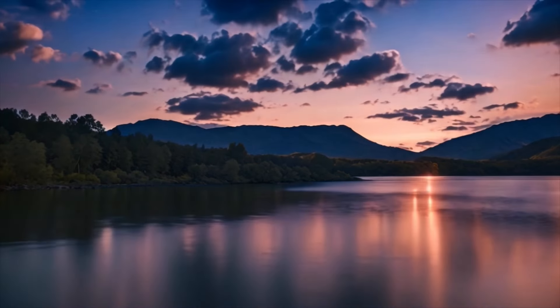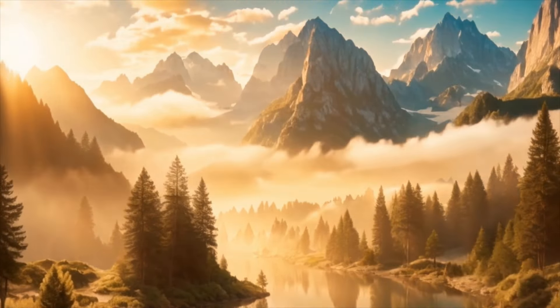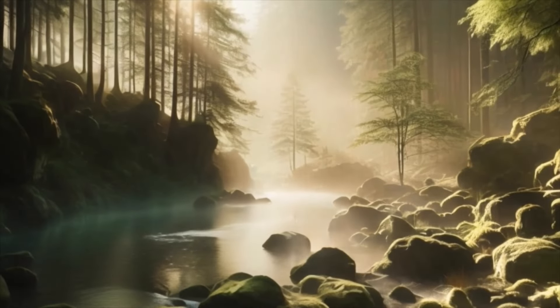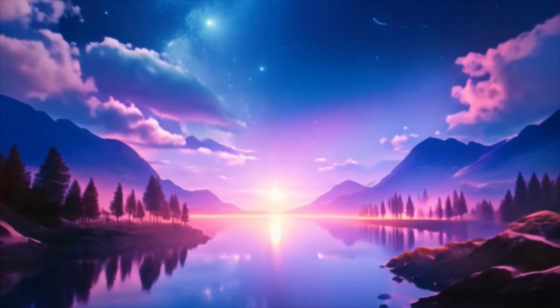As you continue to breathe, imagine yourself surrounded by a bubble of protective energy. This energy shield keeps out any negativity or stress, allowing you to remain centered and calm, no matter what challenges may arise. Feel the strength and resilience of this protective barrier, knowing that you are safe and supported at all times.